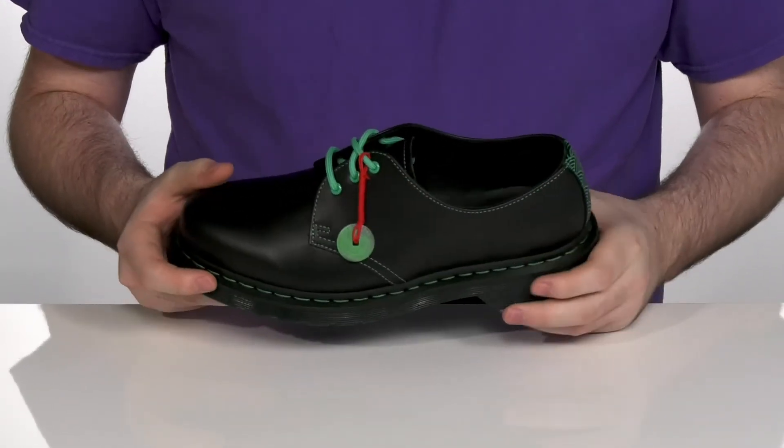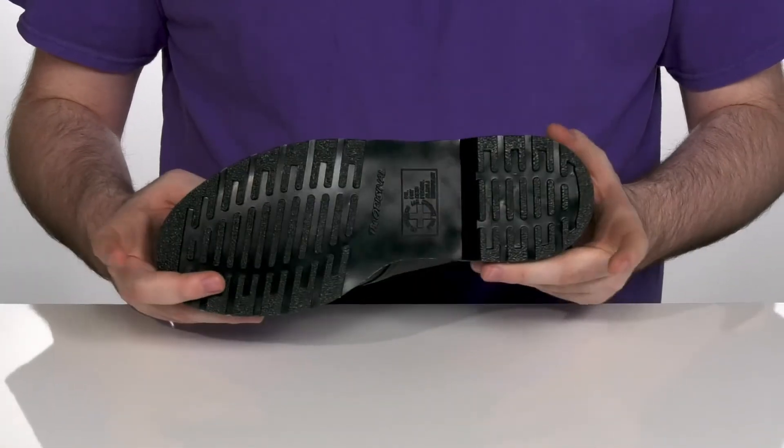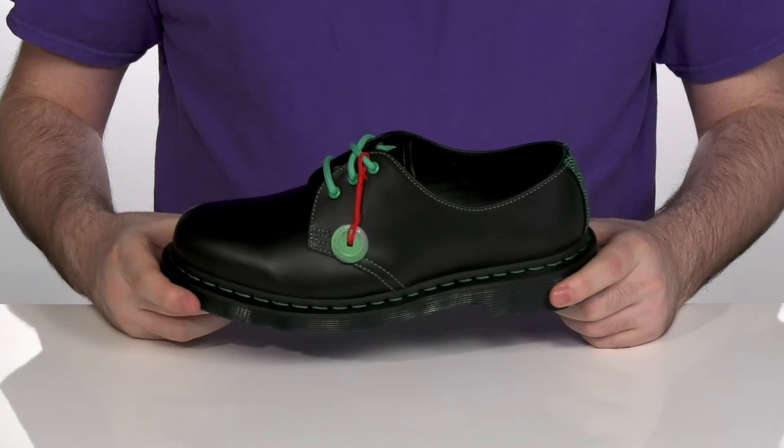It sits on top of Goodyear welted stitching to make sure they're super durable, with an oil and slip resistant rubber outsole on the bottom. With that classic Doc style, it's going to give you plenty of height and protection.